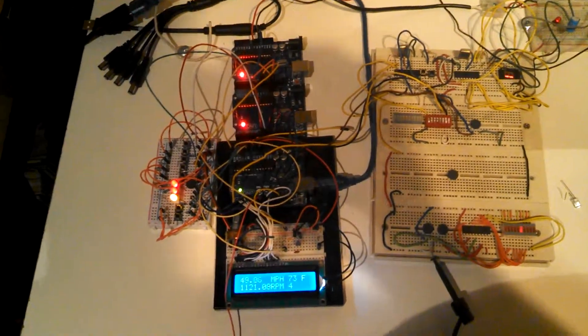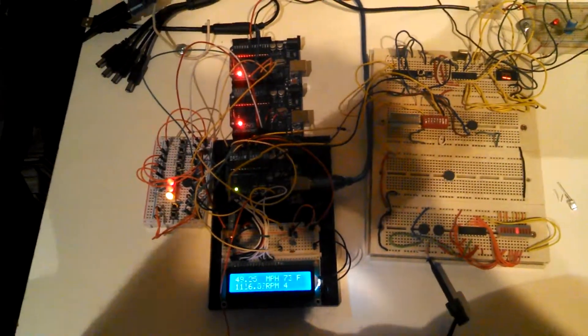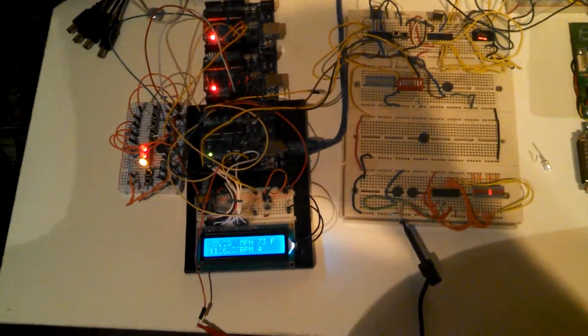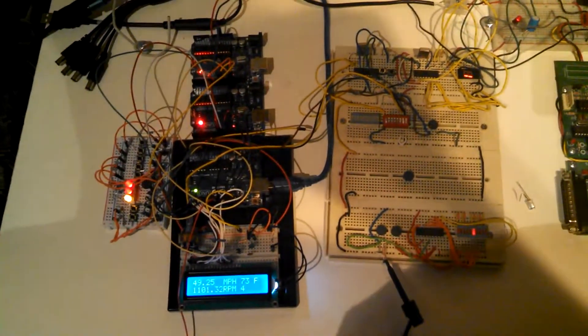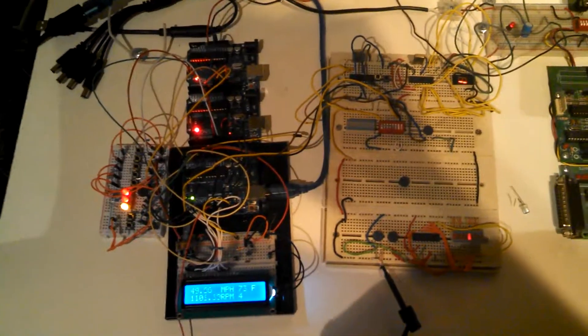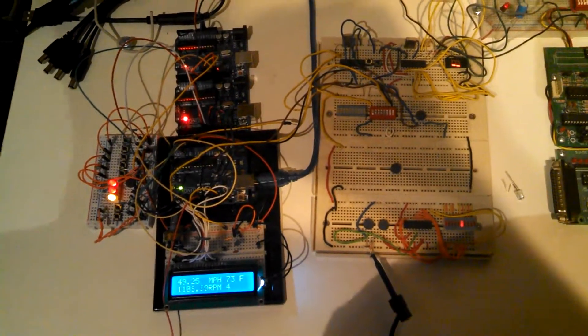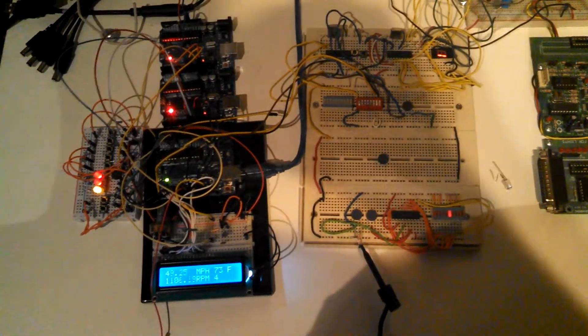We talked about wide open throttle and the parameters for that — you can see the other videos for when that logic was implemented. If you look at the code for this latest version, all of that is still in there. It may be a little more organized since I did take some time to clean it up.